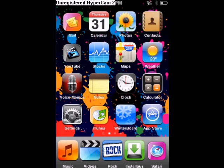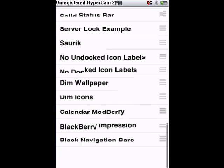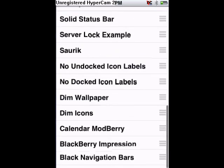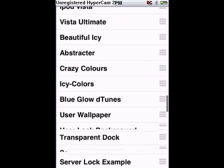First, I'm going to show you WinterBoard. These are the jailbroken ones. You have a whole bunch of themes that you can get in like Cydia, Rock, or Icy, whatever you have. So you just have to tap it and it will change.